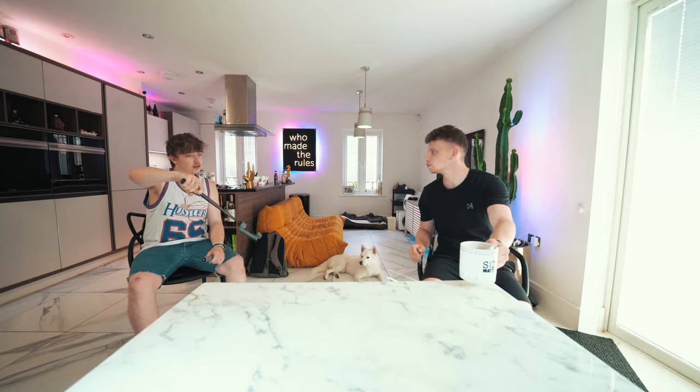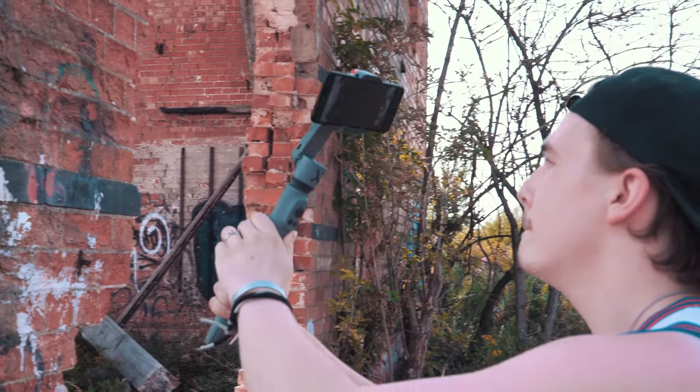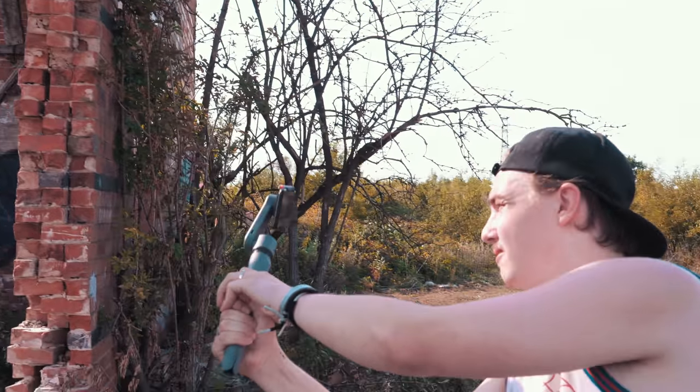What am I doing? Bit of a crane shot, kind of like that — a from high to low, to see if we can mimic a budget crane shot. This comes to just over £400 for these two things here with the phone. So you've got a vlog setup for just over £400. Sick, innit? Right, shall we go and film? Yeah, let's do it.